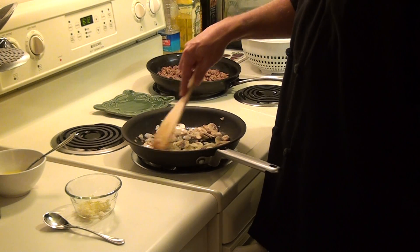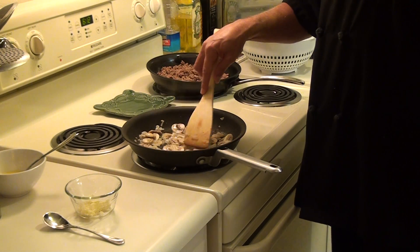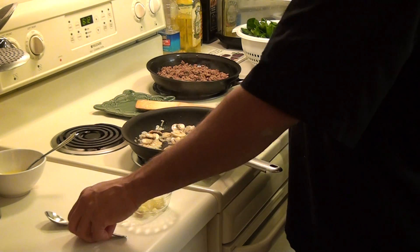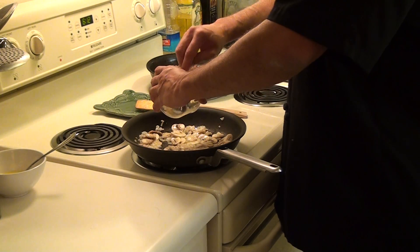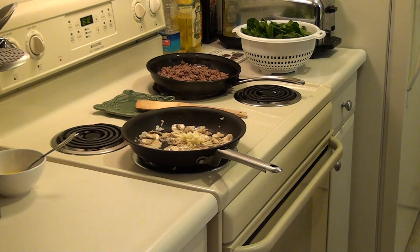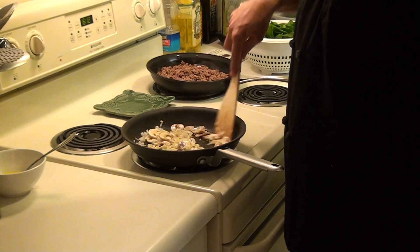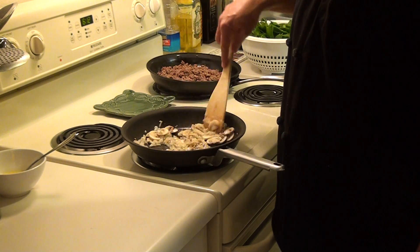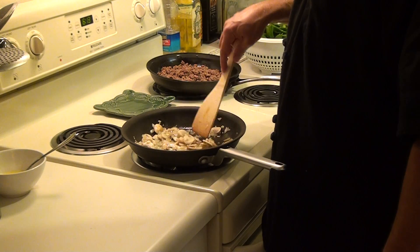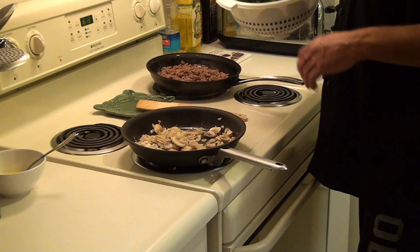As you can see, the mushrooms are starting to reduce in size a little bit and we're starting to get a little bit more moisture built into the pan. At this point we're going to put in our garlic, freshly chopped, stir it around a little bit, and now our spinach.